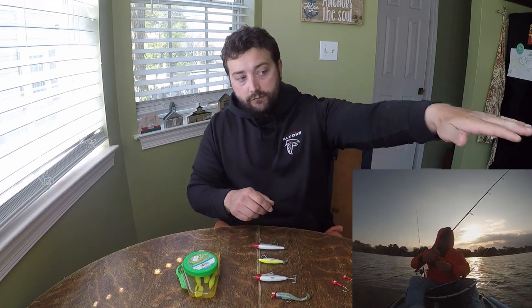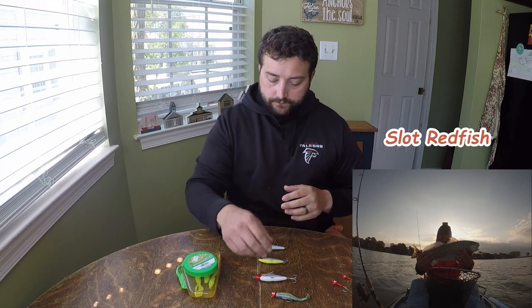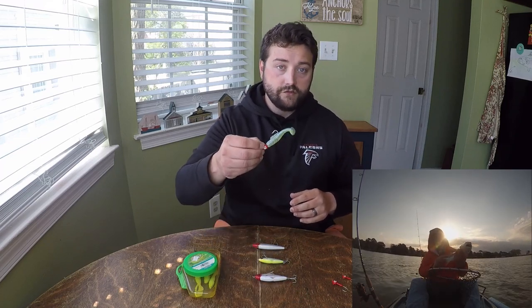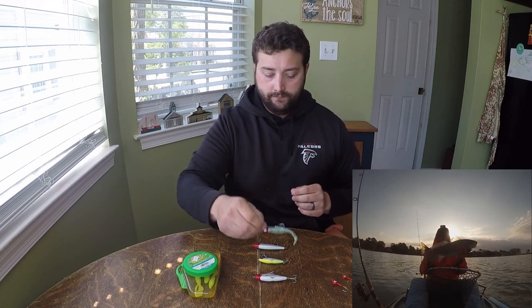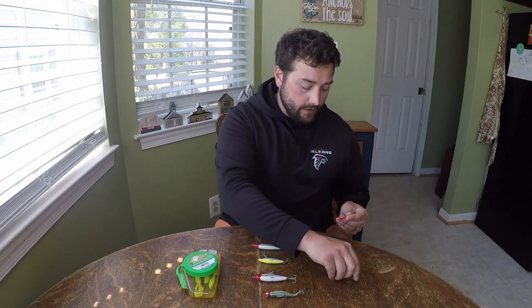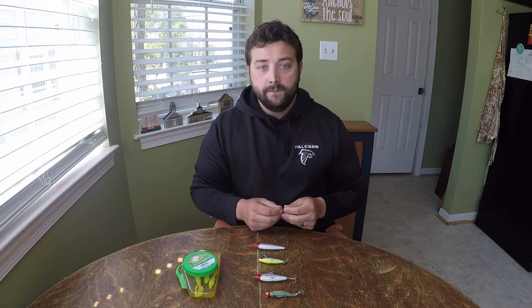If I switch to the 1/8, my steady retrieve is going to keep it higher in the water column as I'm coming down those drop-offs, and that's not the desired effect. So if I start picking up grass when I'm using this 1/4 ounce jig head, the very first thing I'm going to try to do is speed up my retrieve a little bit. The main thing you lose when switching from a heavier jig head to a much lighter jig head is casting distance, and if you're out fishing in any kind of wind, casting distance can become everything.